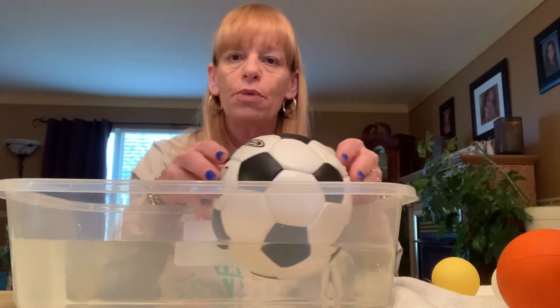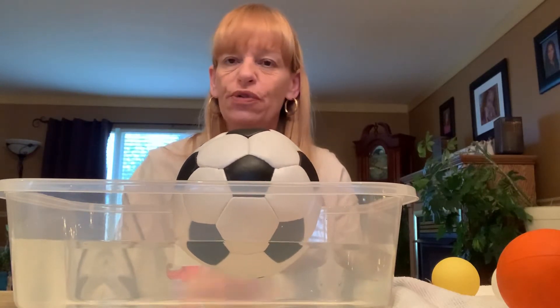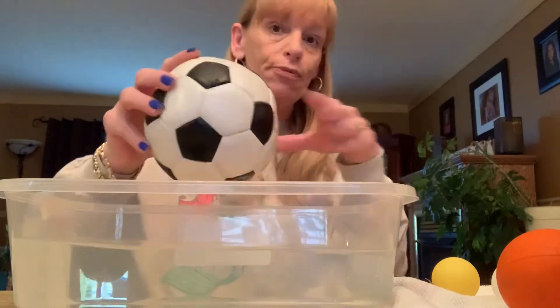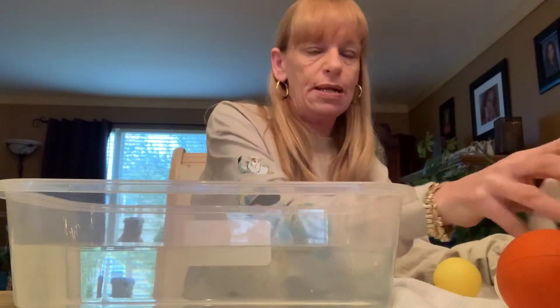It's really hard when you put something in water for it to stay still — it's still moving. I tried to keep it very still because it's floating on the water. I brought a towel so I didn't get my table wet, so I'm just putting that in the towel.